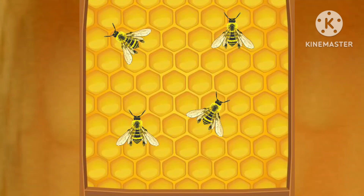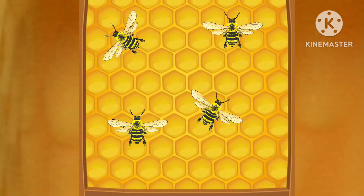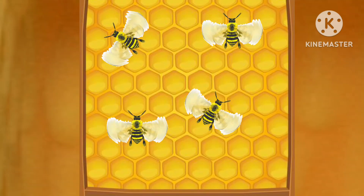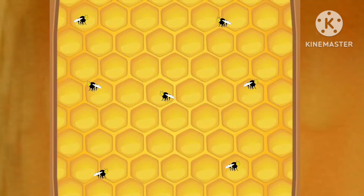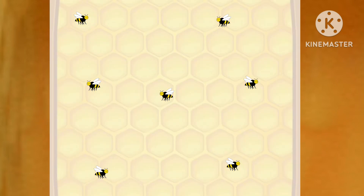Next, they fan the nectar with their wings to encourage evaporation. The nectar is 70 to 80 percent water. This process reduces its water content to 18 percent and turns the nectar into honey. The honey is then covered in beeswax and stored until needed.